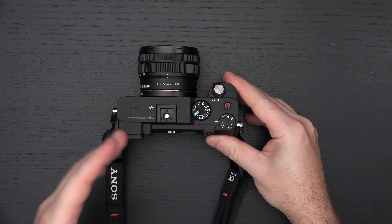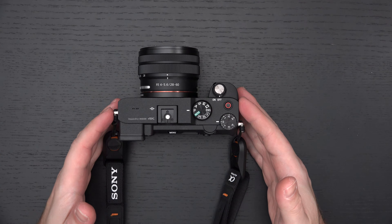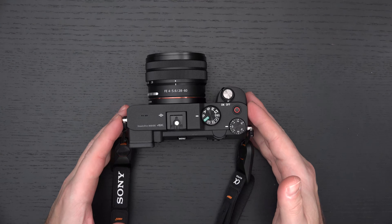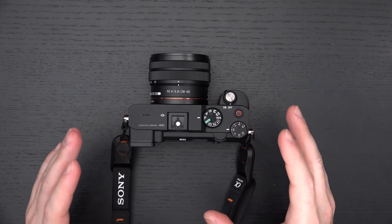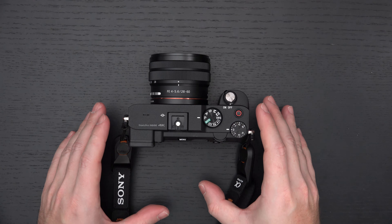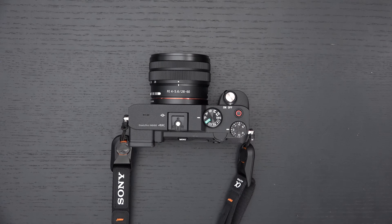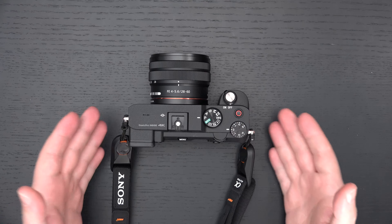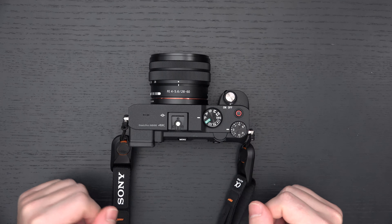Now that we've discussed the EVF, the screen, the autofocus system, and the lack of buttons — which may or may not be a breaking point for some users — the real core argument for this camera is, again, its size and performance. When it comes to still and video, it is basically unmatched in its form factor. You will not find anything this small that will produce stills as good and video as good, in my opinion, on the market right now.